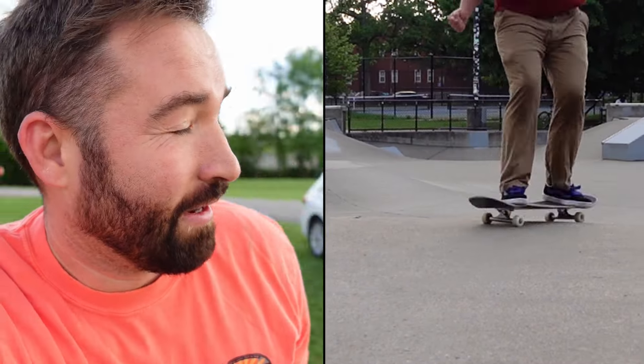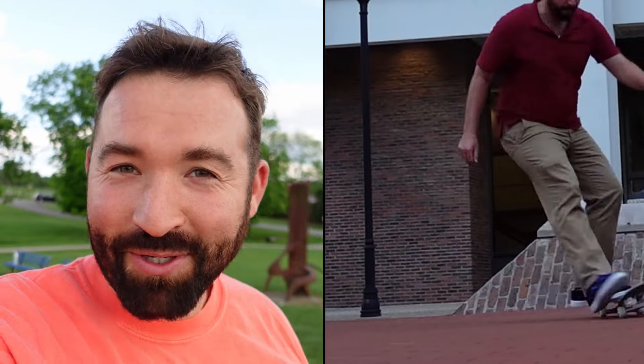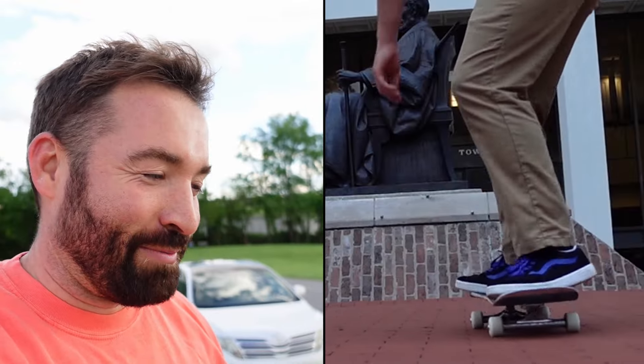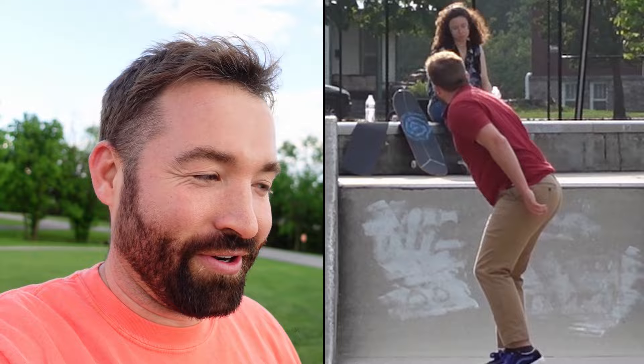So words were said. Feelings were hurt. And I'm going to be changing the laces on these shoes and painting over the blue line. Because yeah, my feelings are important.